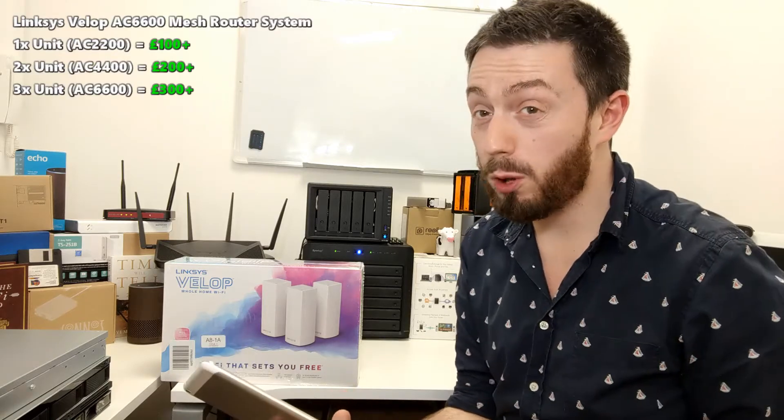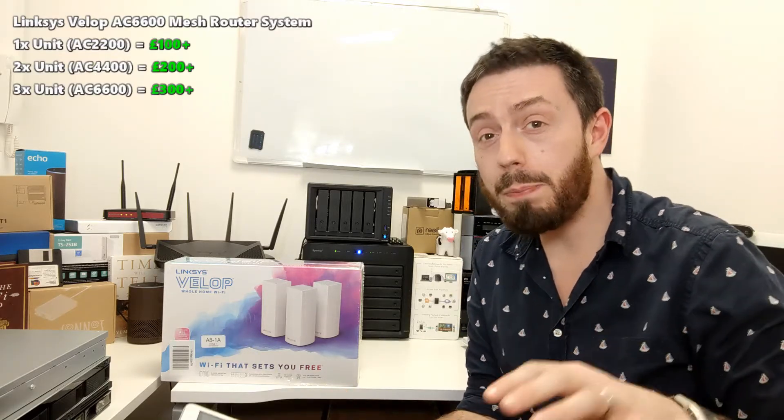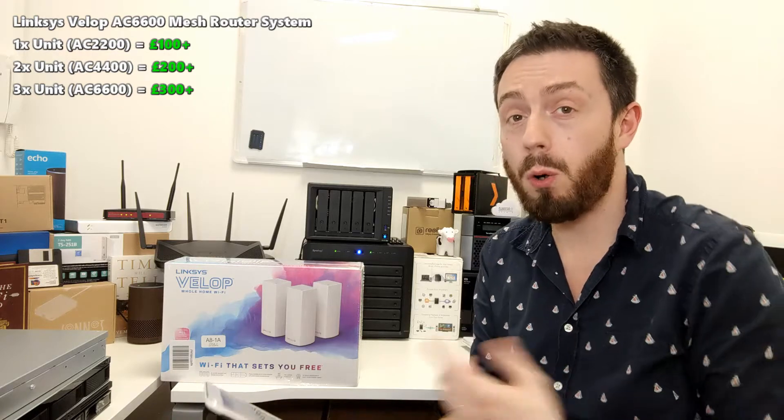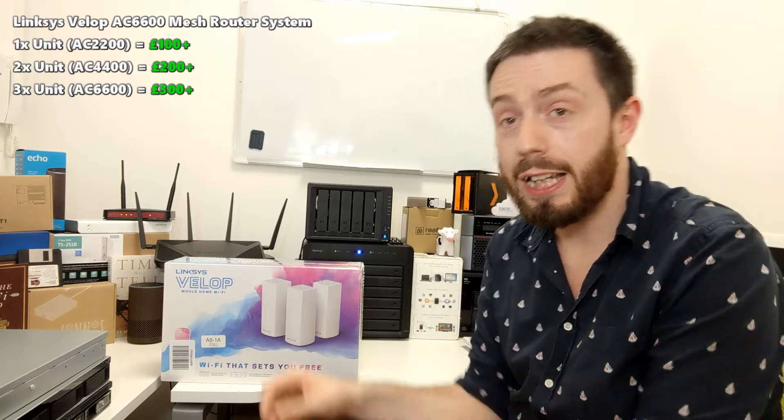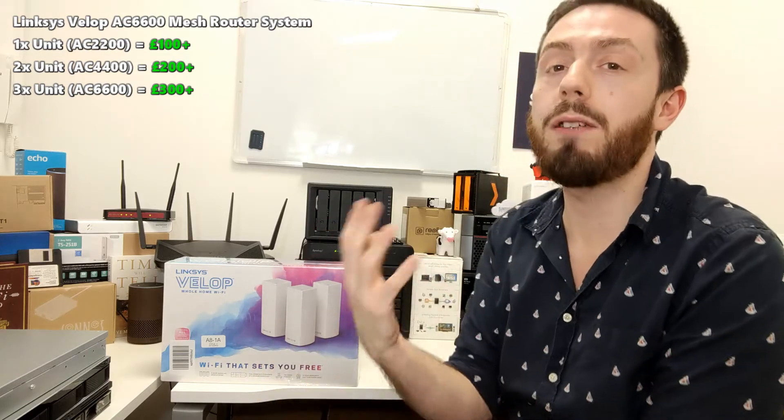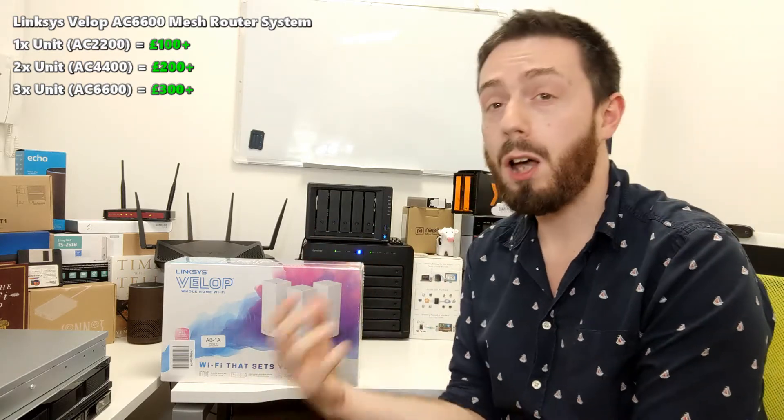Hello and welcome back. Today I want to talk about Wi-Fi mesh systems. I've been talking about them on my channel for a while, and today I want to talk about the Linksys Velop. It's not the most affordable, but in terms of speed, access, and usability, it's getting higher and higher ranked on review sites. I wanted to unbox it and talk about the advantages and disadvantages.